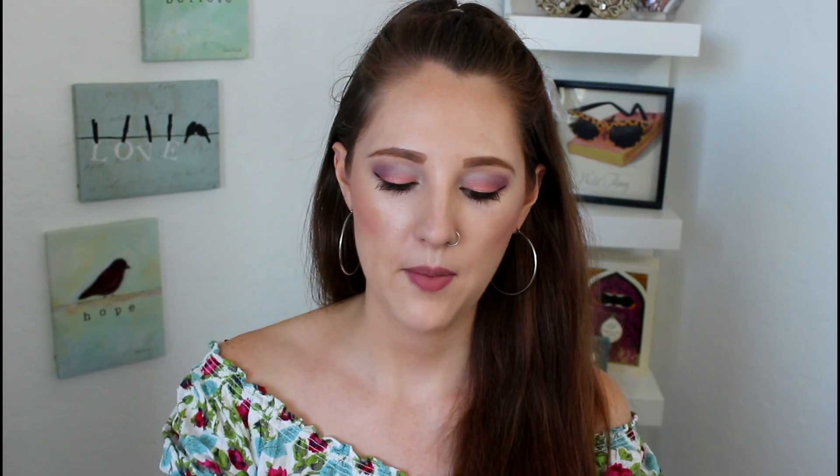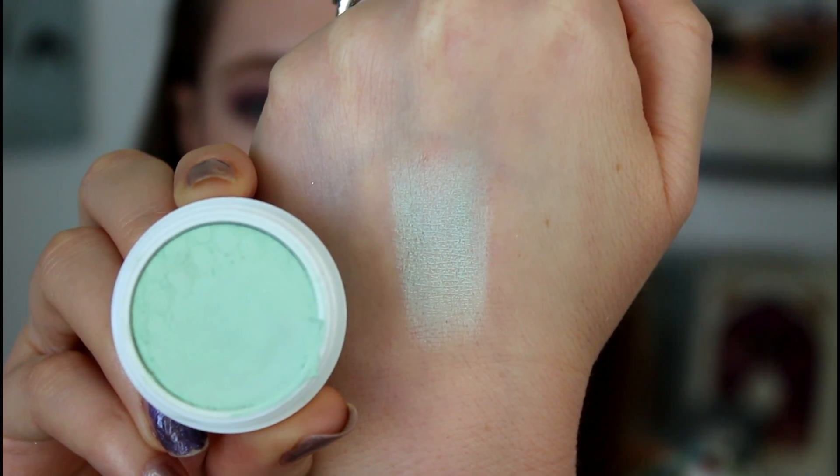The first section I'll go through is the eyeshadows. I've gotten quite a few in the past — that was all they had with my first ColourPop order — and they came out with a bunch of new colors and I had to pick them up. First off, I have on my lid today the ColourPop eyeshadow in Flux, which is this gorgeous pastel mint. I just blended that into the crease of my eye. I actually used one of my duo fiber eyeshadow brushes from Real Techniques.